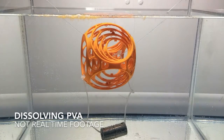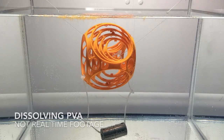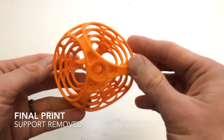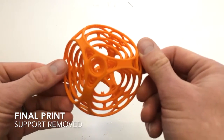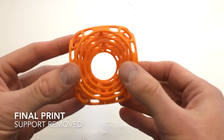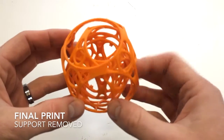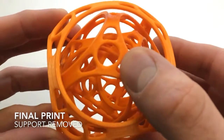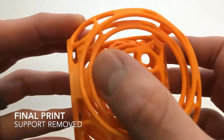This took around nine hours to completely dissolve. Here's our final print with all the PVA removed. This is a model called Gyro Air, created by Dalpeg — you can find the link in the description below. You can see all the inside parts move. This is really impressive and wouldn't be achievable without using dissolvable filament.